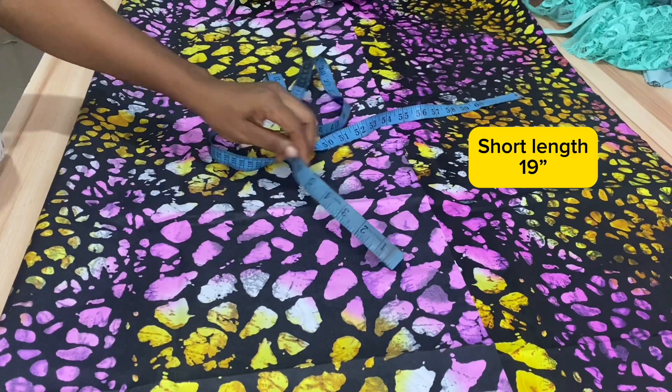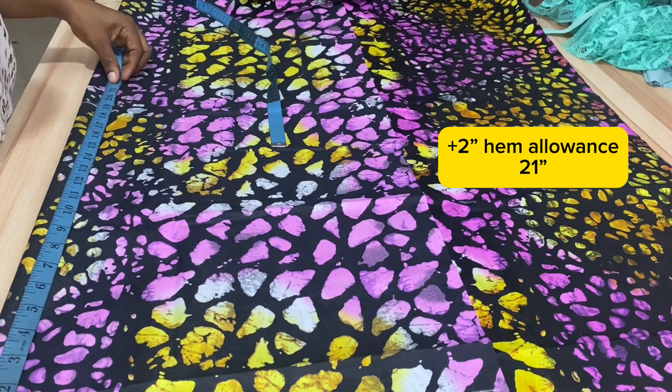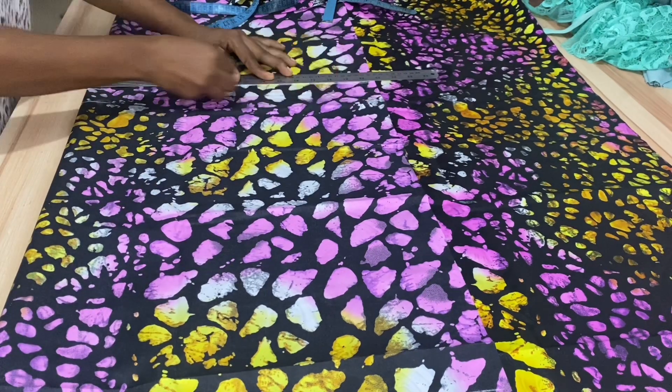We have the short length to be 19 inches. I'll be adding two inches to that to make 21 inches — one and a half inch to hem the short and half an inch to attach the band at the waist.